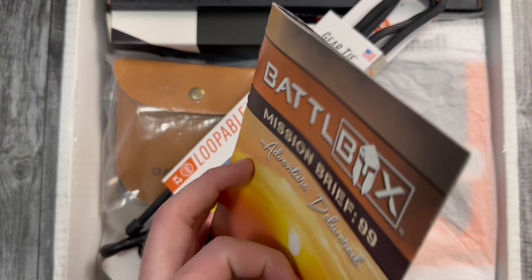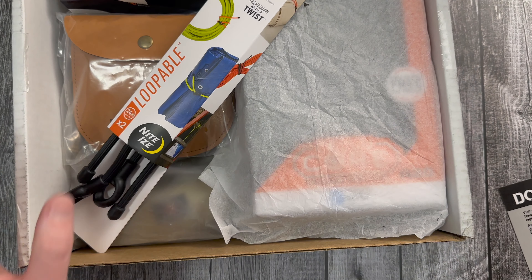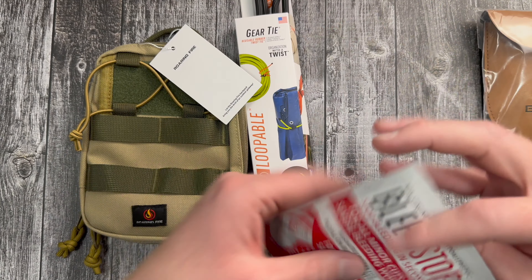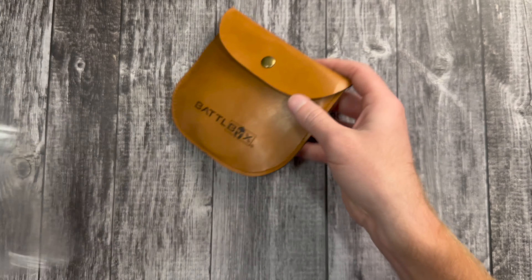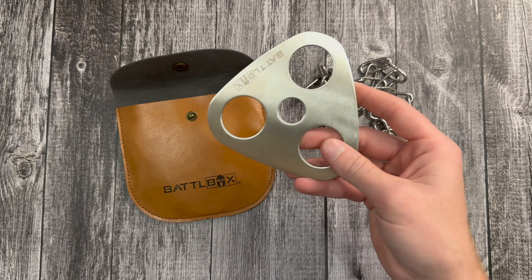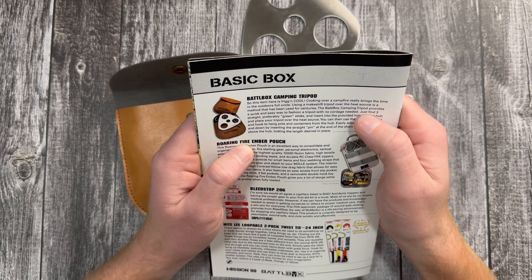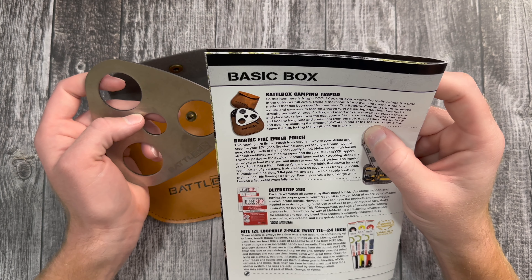Let's start off with the basic box, which has four items. The first item is the BattleBox branded camping tripod. The BattleBox camping tripod provides a quick and easy way to fashion a tripod with no cordage needed. Just find three, preferably green sticks, insert them into the provided holes, and place your tripod over a heat source. Then you can use the provided chain and hook to hang pots and containers from the hub.